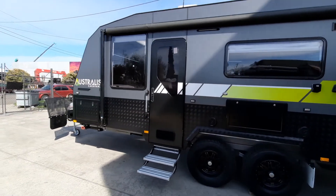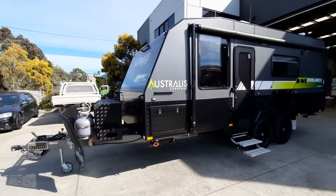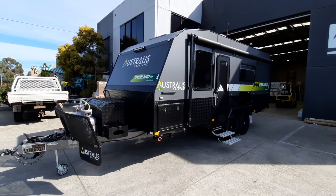So there you have it — this is the external walk-around on the Overland 19 foot couples van. I'll take you through the interior now, thank you.